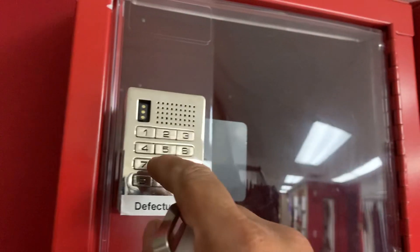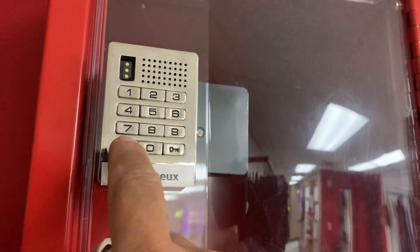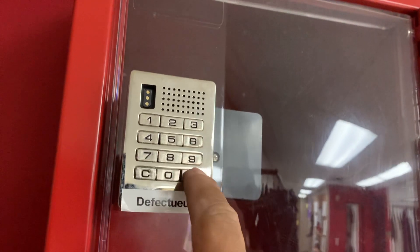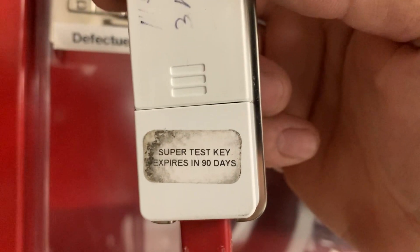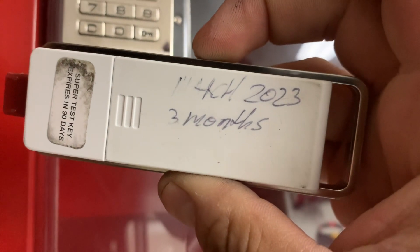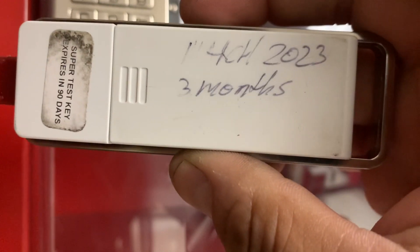We have a DigiLock that doesn't open — most likely the battery is very weak. We have a reset tool, but it's only good for exactly 90 days, and it was expired. It was set in March and now we're at the end of August 2023, so it's expired.